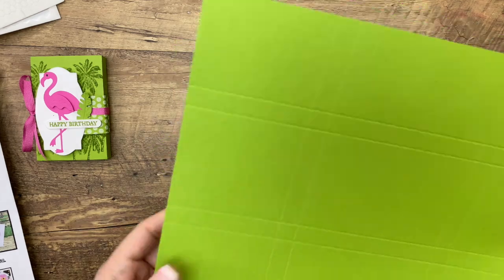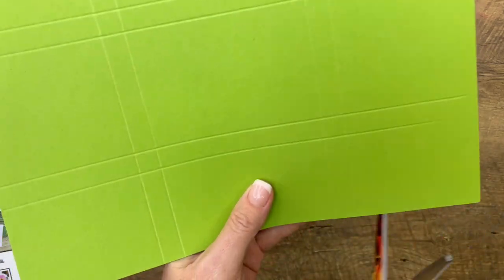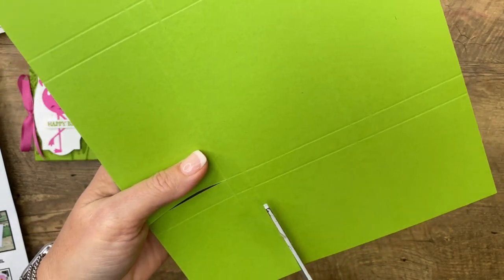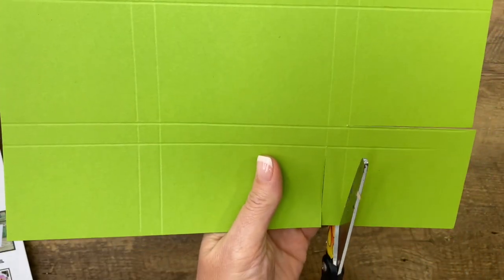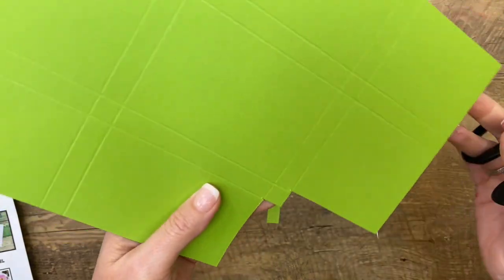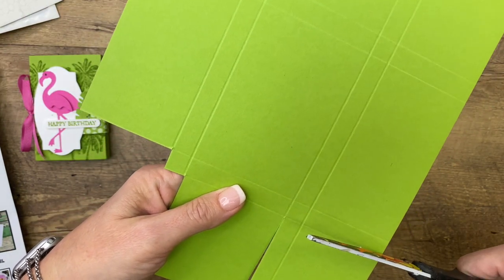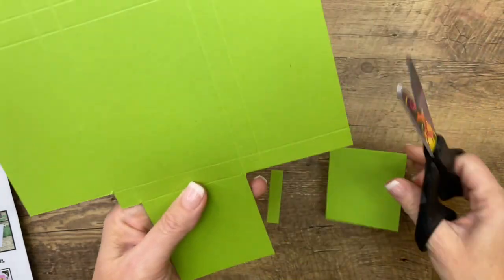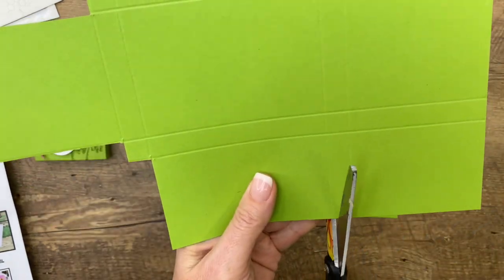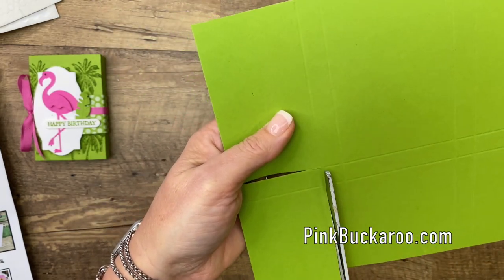We're going to do a lot of cutting now. We're going to cut out each section — these corners — except for that little square in the middle. All the corners, except for that little square. That little square is going to hold our little box together. Let's get all the cutting done, and then I'll show you where to snip your flaps. Cut all of this, staying right in that score line ditch.